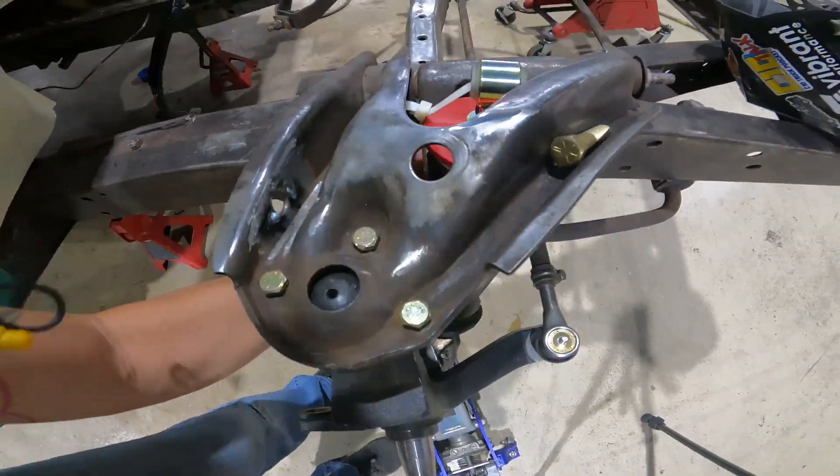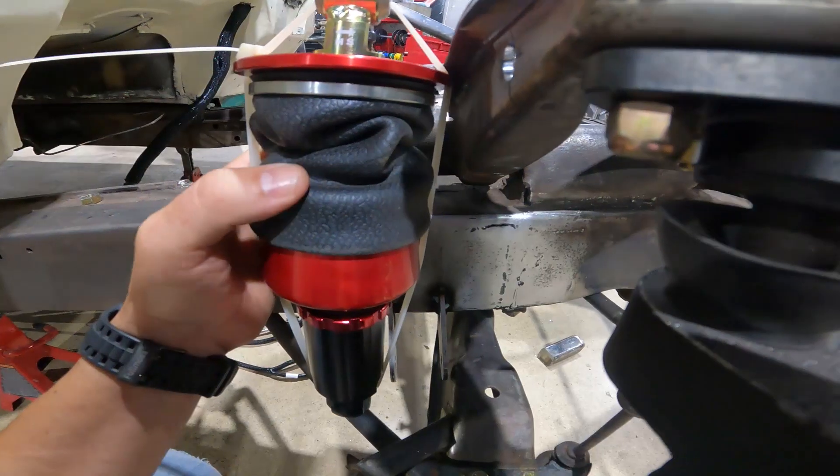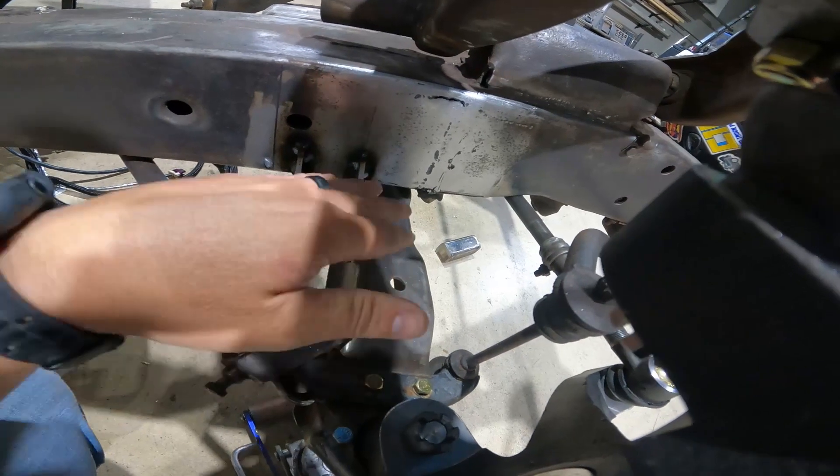It lines up on the side of the control arm, so when it airs up it's going to push the lower control arm down and lift the vehicle.